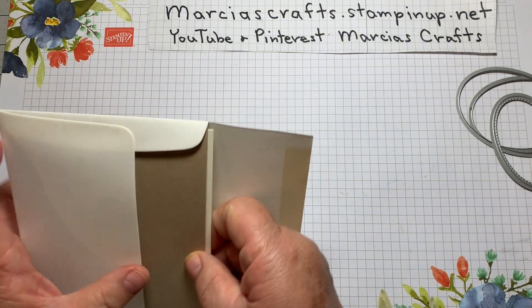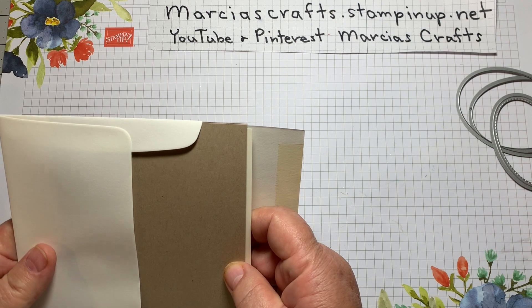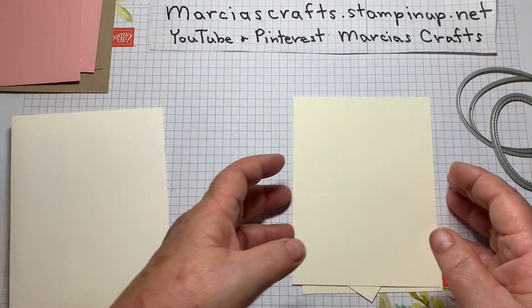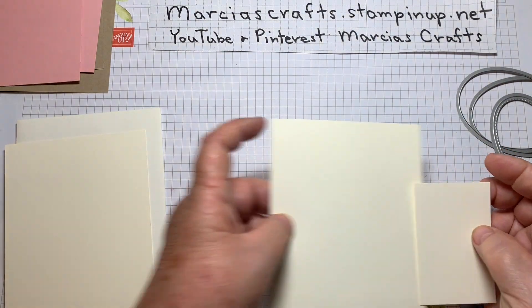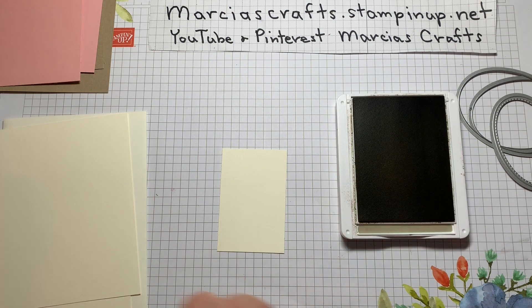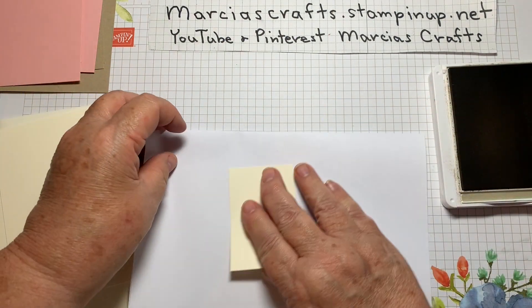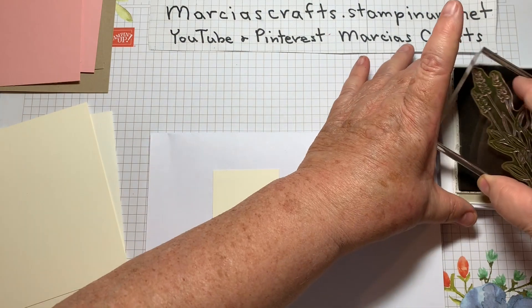Stick around to the end and I'll show you another version of this card done in Highland Heather. These are the things we'll need to stamp. I think first we'll do our little focal image. We'll start with the Crumb Cake. Let me bring in a piece of paper because we are going to get a little messy here. First we'll start with our large flower image.